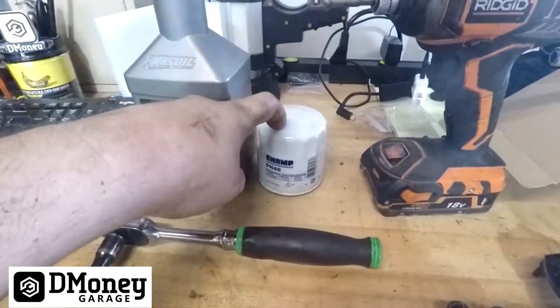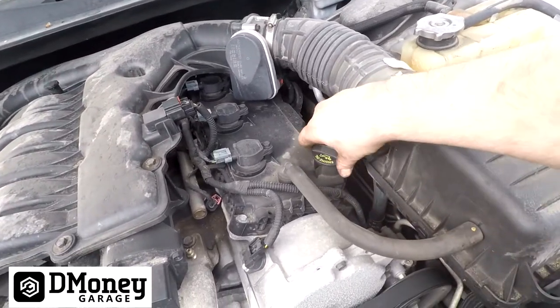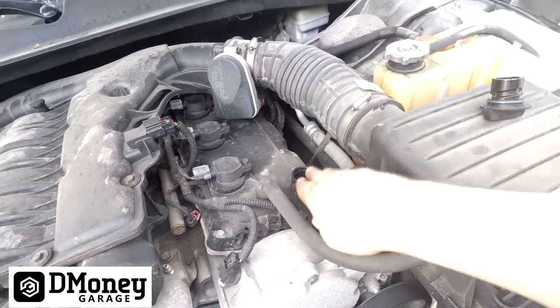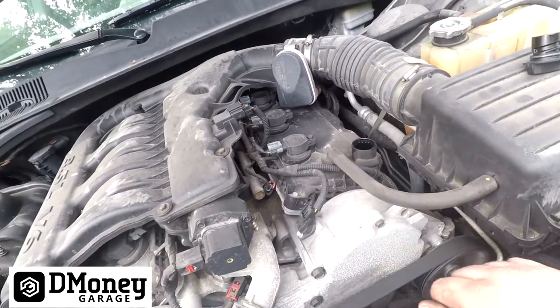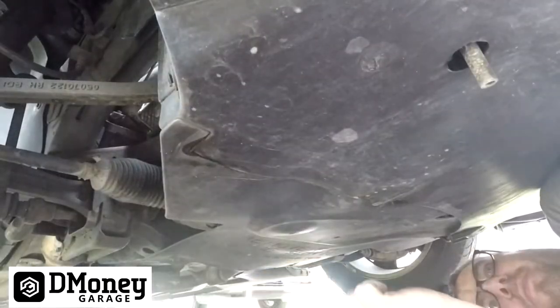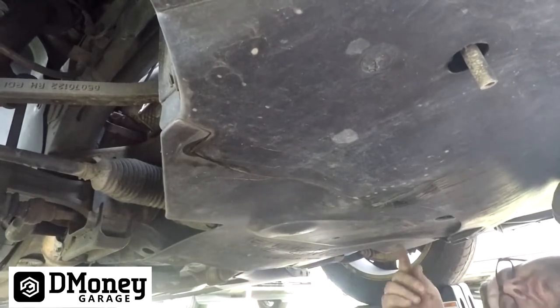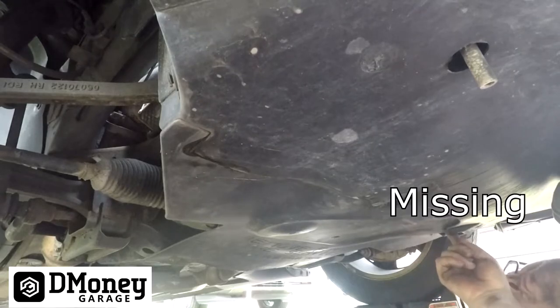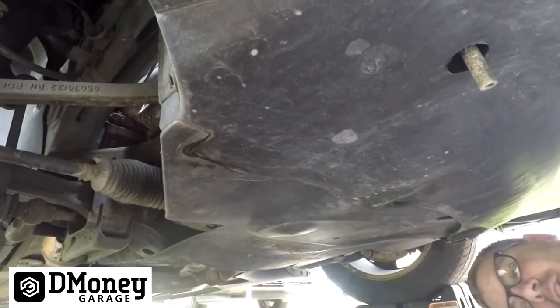Obviously you need oil — this engine takes six quarts plus an oil filter. Remove the oil fill cap so when you pull your drain plug air can get in, which helps it drain quicker. You'll want to remove this shield; it even says 'remove for engine service.' There's a bolt here, here, here, and two in the back — they're all 10 millimeters.